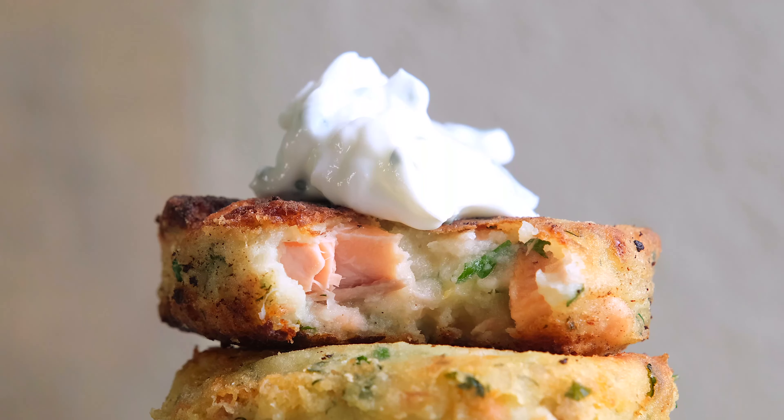Today we're making salmon cakes with creamy garlic chive sauce. My salmon cakes are a perfect example of how you can take your leftovers and turn them into something exciting, new, and completely different. I'm using leftover salmon and mashed potatoes — and just wait until you see what's in the sauce. I'm Julia from Vikalinka.com — subscribe to our channel if you want to see more reliable recipes.